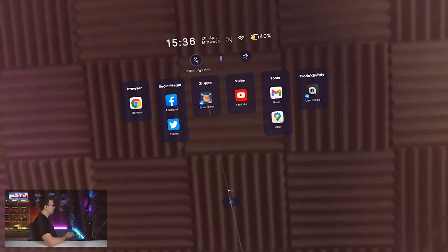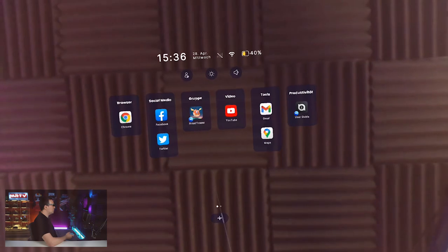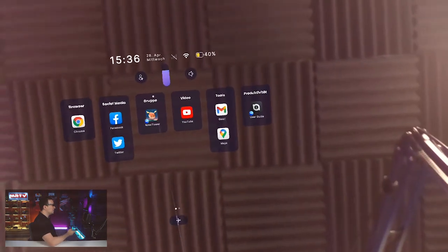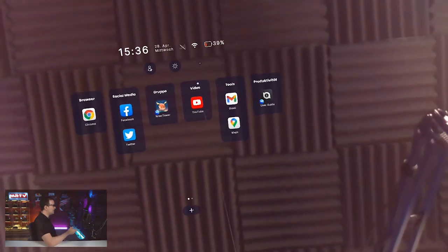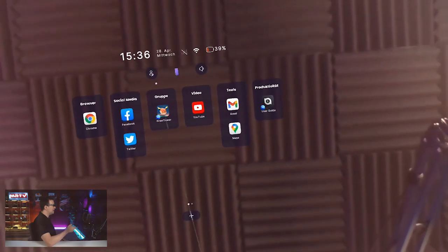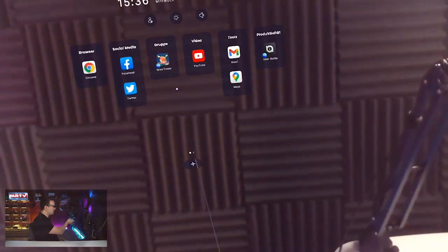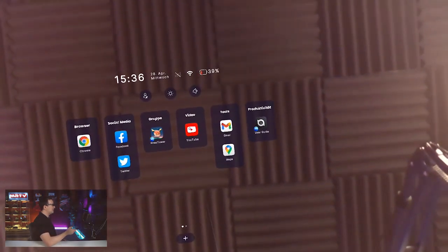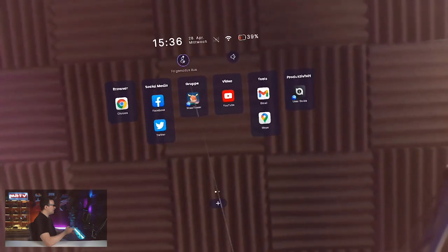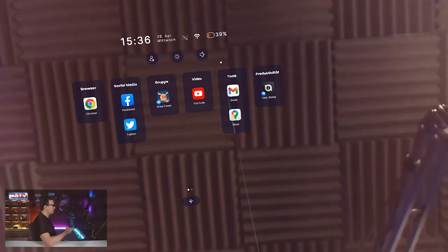Here you can see the app icons of the apps that are on my phone — YouTube, Facebook, Twitter, Chrome, all these things. I can choose those icons with a laser beam that is coming out of my phone, so everything is being controlled with my phone. The laser beam tracks everything in three degrees of freedom — not six degrees of freedom — so moving the phone forward or backward is not recognized. But I believe this is good enough. If there's drift with that laser beam, I can long press on that icon and it will correct again.